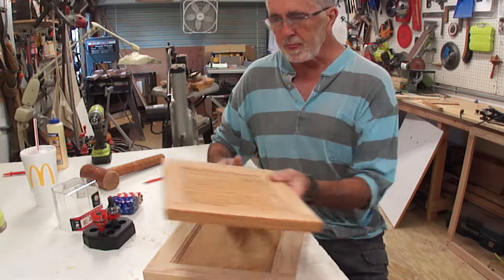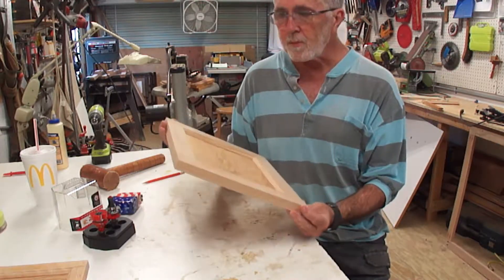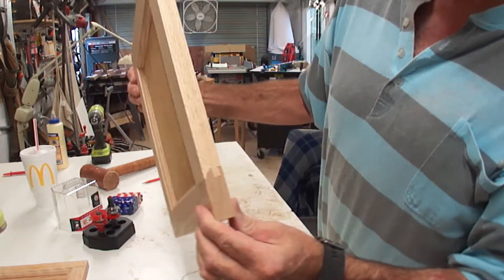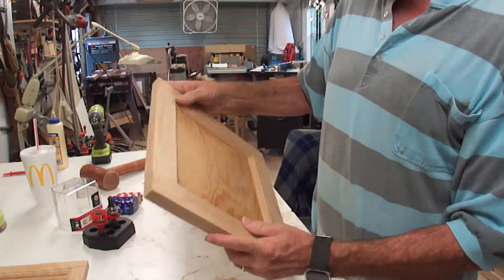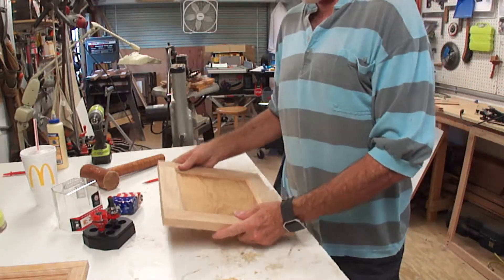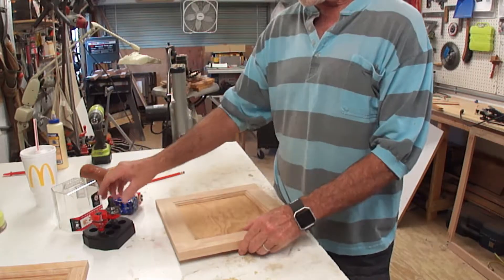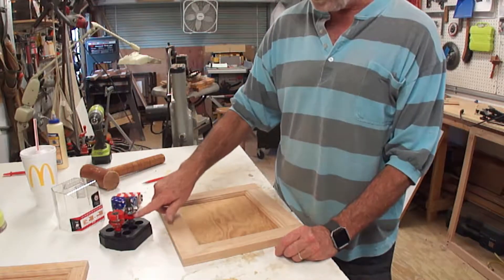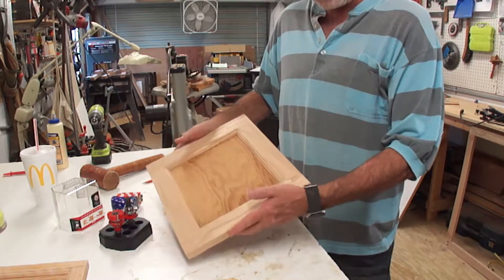And I made this one. This one's pretty much perfect. The ends came out really nice. This second door took me about 30 minutes. I went to the Rockler site where they have videos on how to use this set, and adjusted the thickness in order to get the panel to fit snugly.